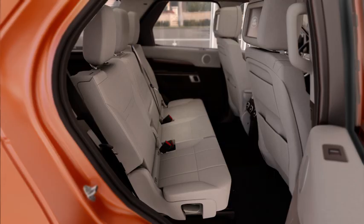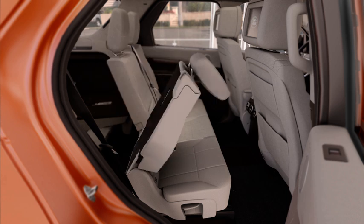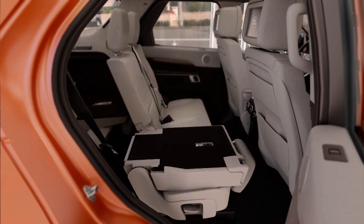To fold a second row seat, press the button on the side of the head restraint and fold forward. Lift the lever on the side of the seat and fold forward until it locks in the lowered position.